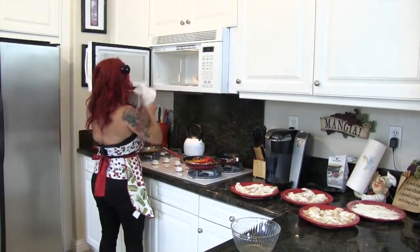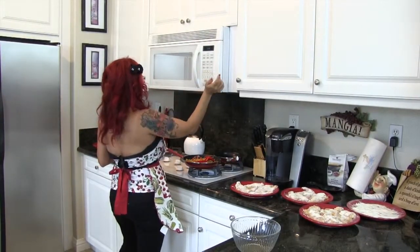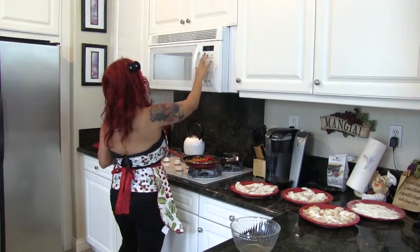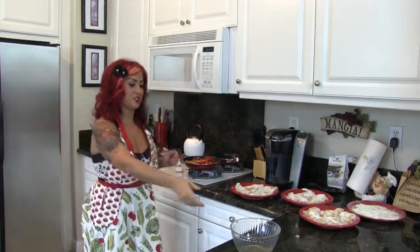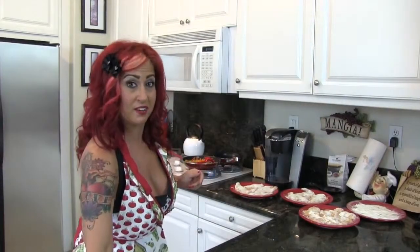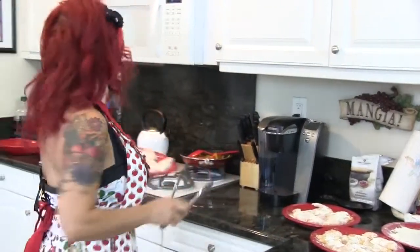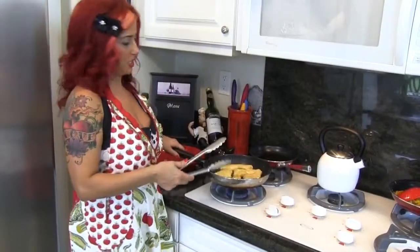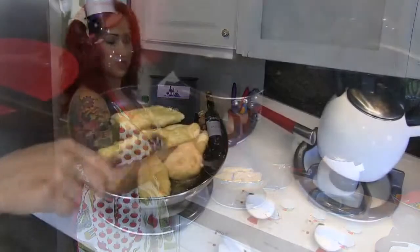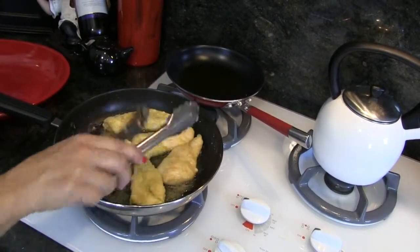I put these in the microwave on the baked potato setting and it does its thing. As that's cooking, I'm going to prepare the chicken. I just keep flipping the chicken — what I like is to get that golden brown color, it's a nice coating and it keeps the chicken nice and moist inside.